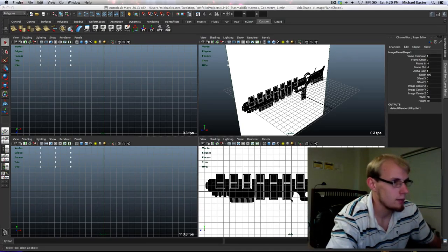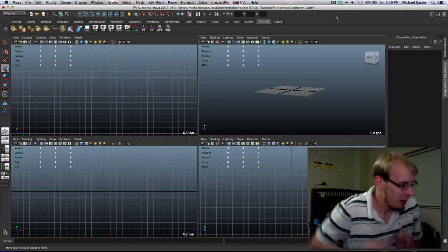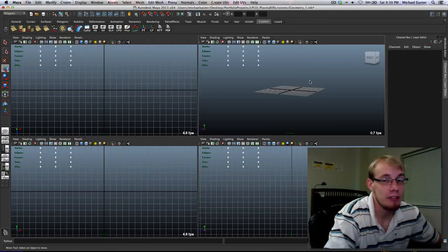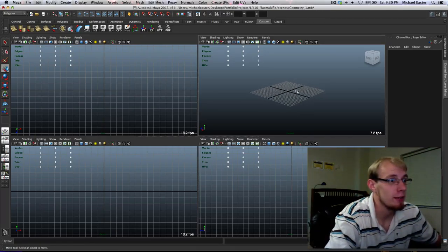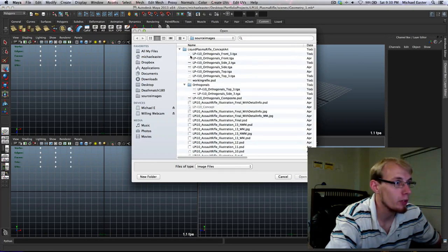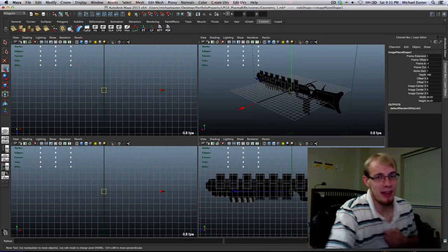It didn't come in with an alpha channel. I actually saved them as TGAs but didn't save the alpha channels, so I had to go re-export them all. Now doing the same thing — orthogonals, side_3, open. There we go, that's what we're looking for.